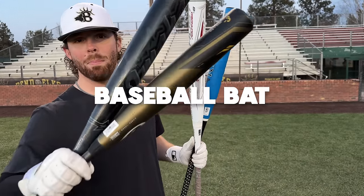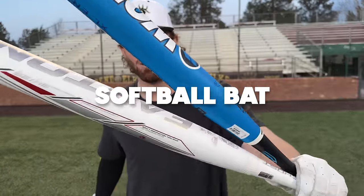What up, what up? We're here with the Baseball Bat Bros. And today, folks, we're asking the age-old question: what is hotter, a baseball bat or a softball bat?